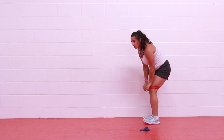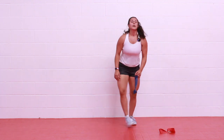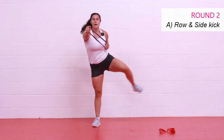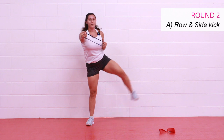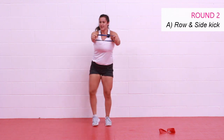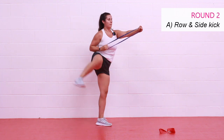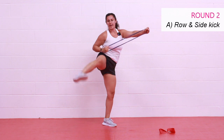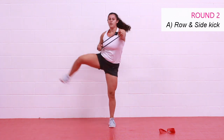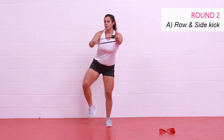All right — this is round number two, so first round down! Back to the hands — grab your light band. We have row and side kick. I'm pulling back and down, back and down — really activate that lat, shoulders down away from the ears. Stay with it — I know the shoulders might be on fire, but you can do it. Rest.